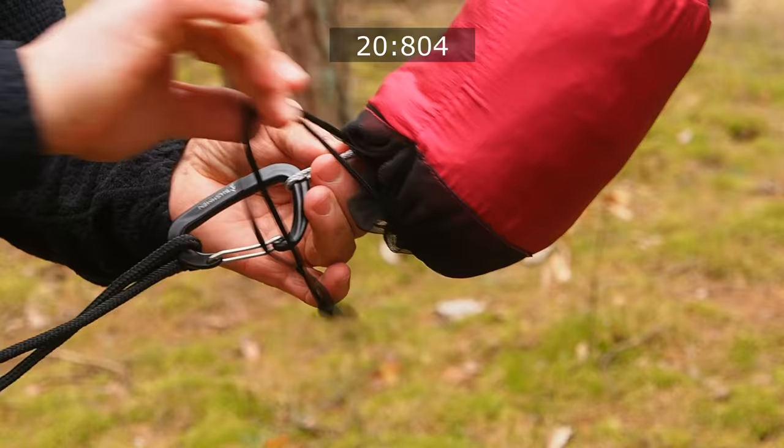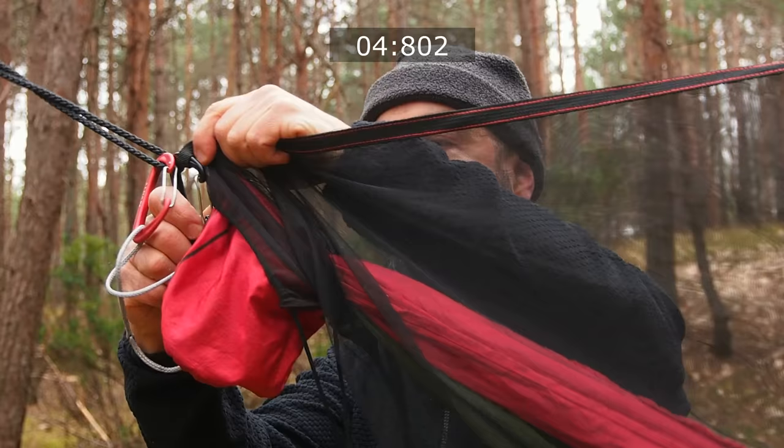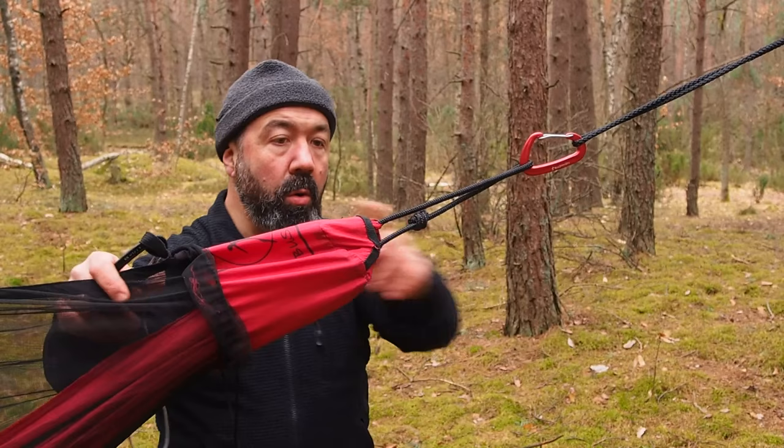Hook the carabiner and after that unplug the buckle. Grab the end of the net and pull it along the hammock. Hook the loop and close it. On the opposite side: one, hang the hammock carabiner back.